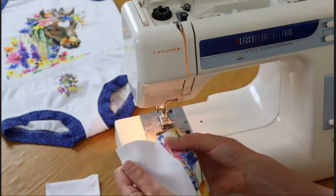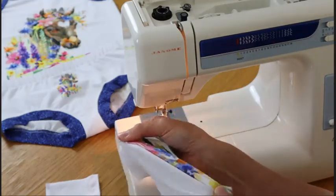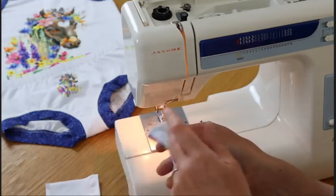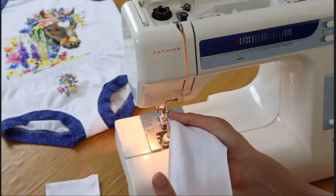There you go — knit seam. Stretchy, so the stitches aren't going to break. Ready to go. Thanks for watching this Thread Faction Sewing Bonus.